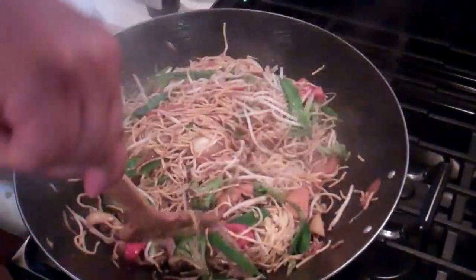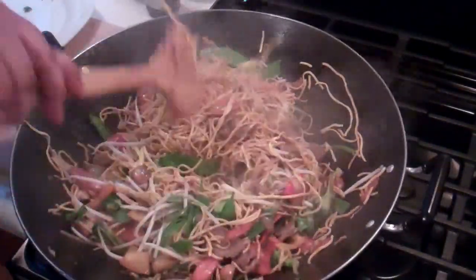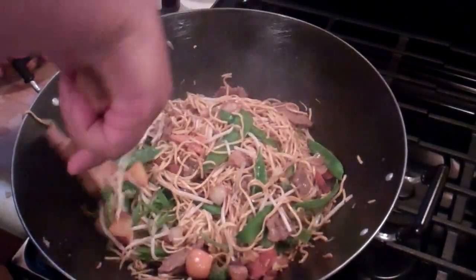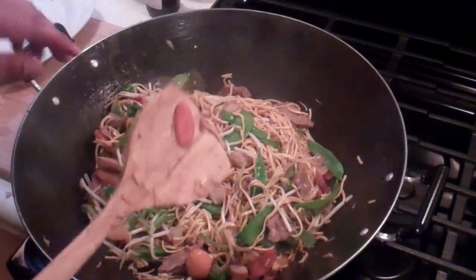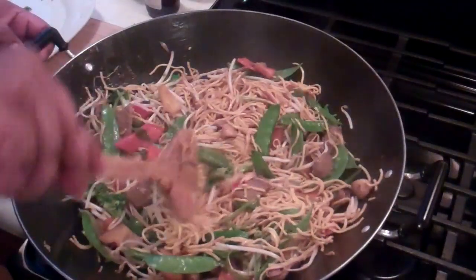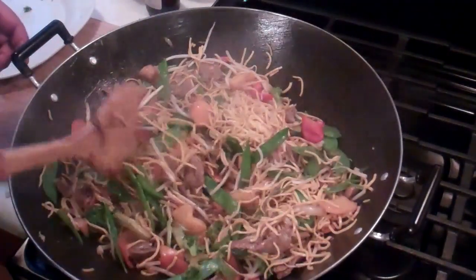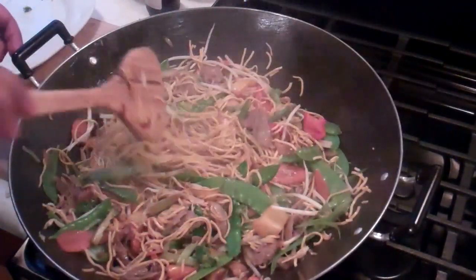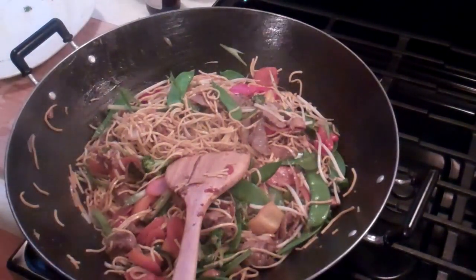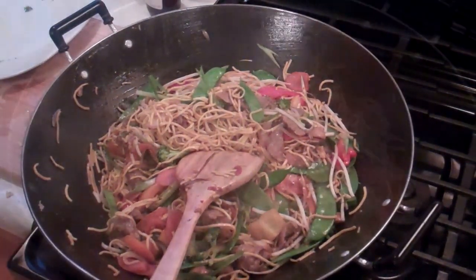Remember, stir fry is all about cooking fast on high heat. The lovely colors, textures, and scent in here is absolutely wicked. Once your noodles are mixed up well with that sauce, this is done — just turn it off and get ready to enjoy.